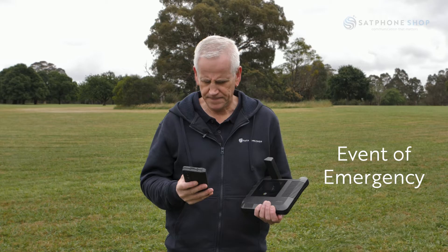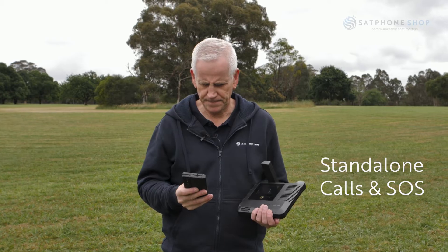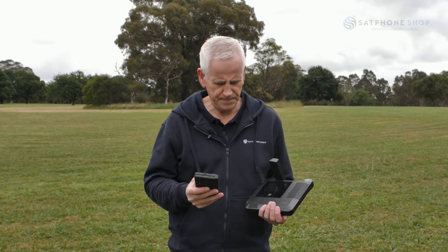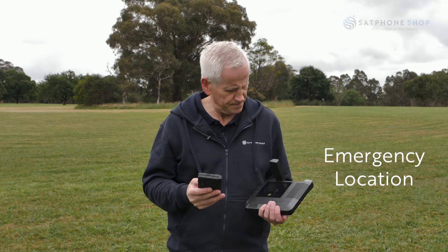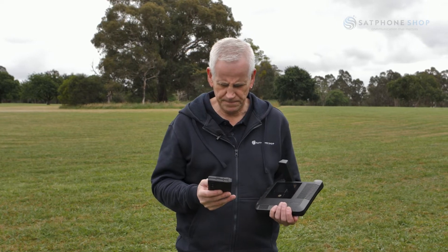In the event your smartphone or laptop don't have power, the Go EXEC can be used standalone for both calls and SOS. The SOS feature can be activated on the unit itself, which along with its inbuilt GPS will send an emergency location and call an emergency response center that will be able to attend to your emergency very quickly.